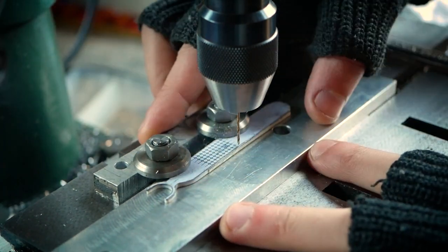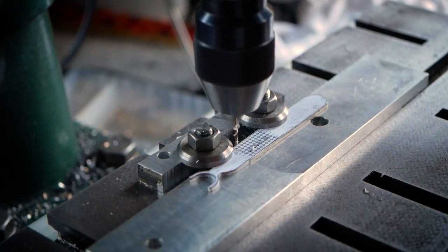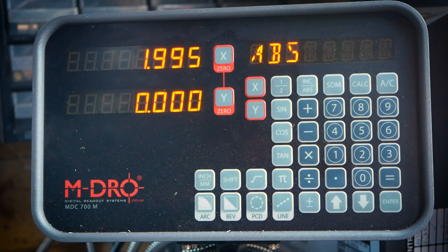For instance, here we are prototyping a medical device. This required an array of one millimeter diameter holes to be drilled in a piece of titanium sheet.